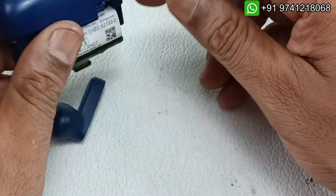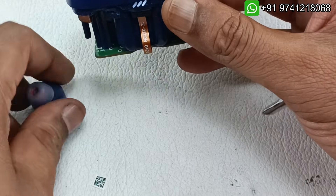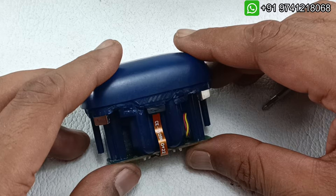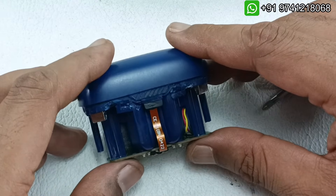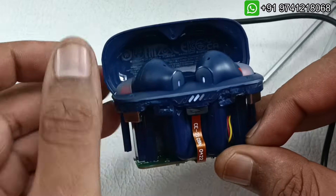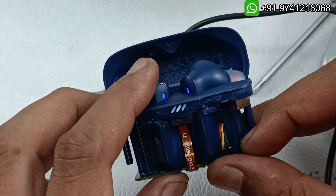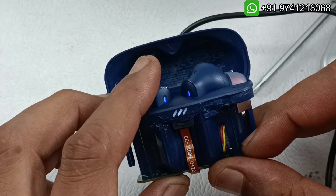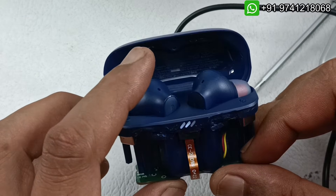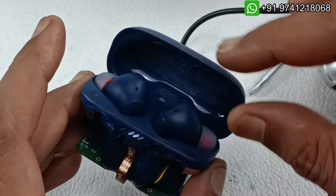Now let's try placing the earbuds in the case — the battery is gone in this earbud. I will keep it for some time and see whether the earbuds come back to life. Opening it, the buds are turned on. I tested it — it's working perfectly, but the battery backup of these earbuds is very low and drains out quickly. So I am going to replace the battery of these earbuds as well.